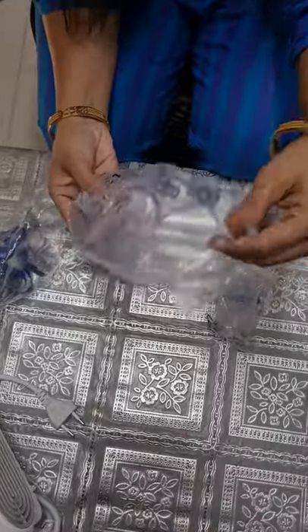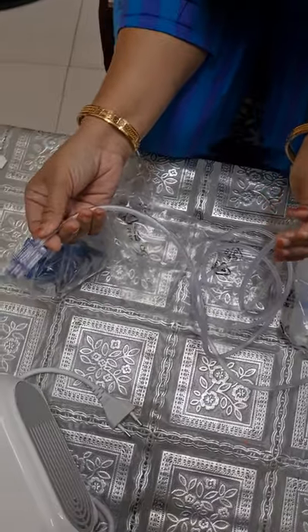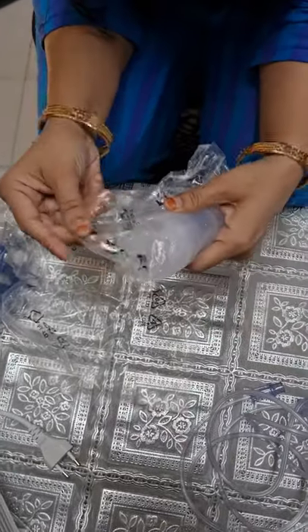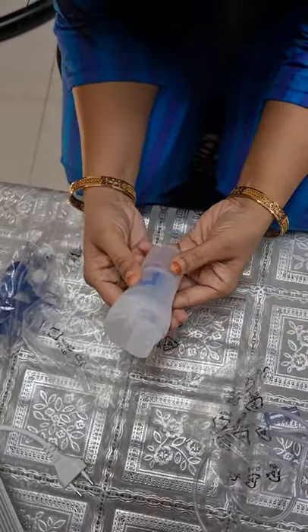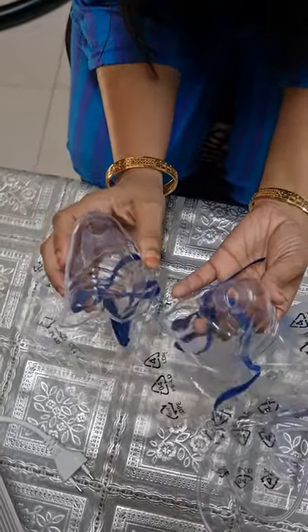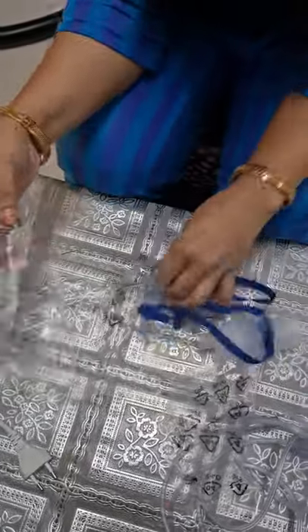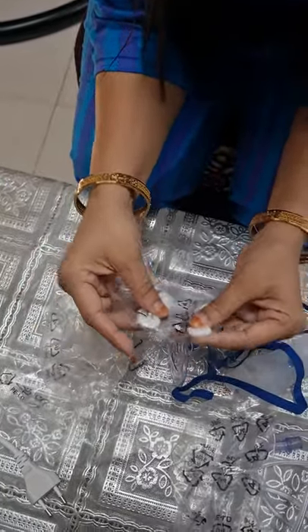Now we'll see the accessories attached to it. This is your air tube. You can see there are two connectors on the sides — one end is connected to your compressor and the other is connected to your nebulizer. This is your medicine device, where you will put the medicine. They have given two types of masks — this is for kids and this is for adults. Along with this you will find a mouthpiece also. And they have given five separate filters.